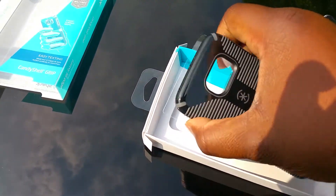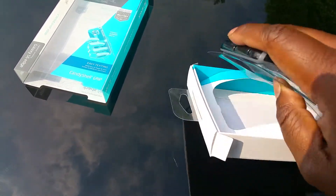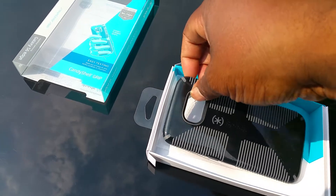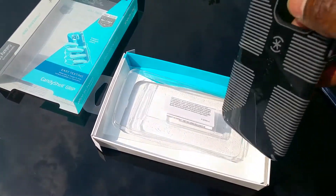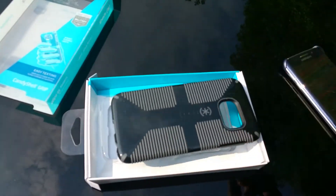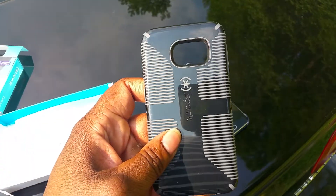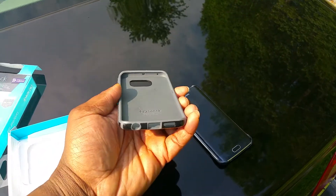Trying to get it up out of here — basically it's on a piece of plastic that's makeshift like the phone. Here's the case: as you can see, nice grip, black and gray.